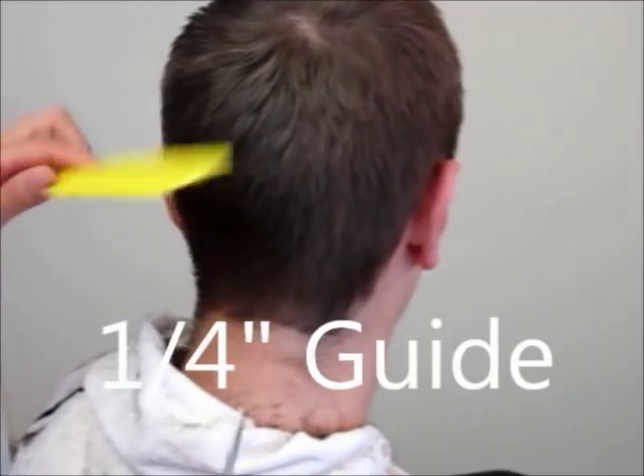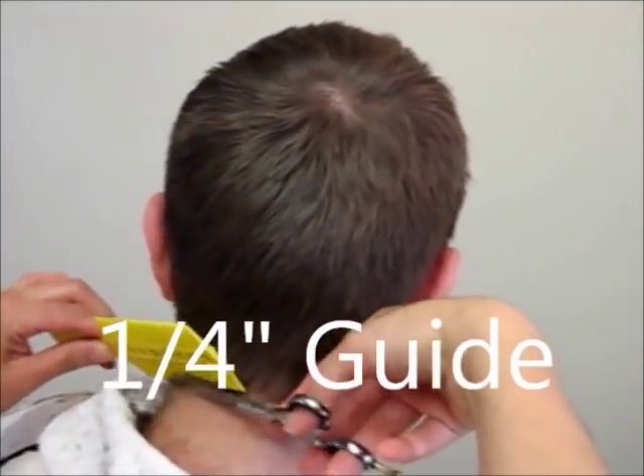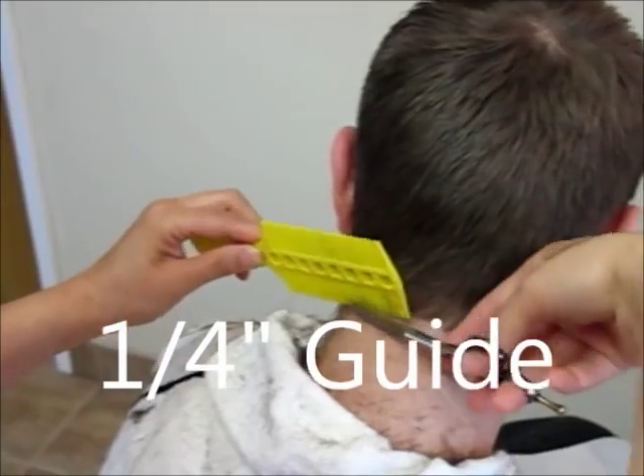Now here, when the comb is used without a guide, the comb itself equates to ¼ inch. We use that to clean up and finish all the hairline.